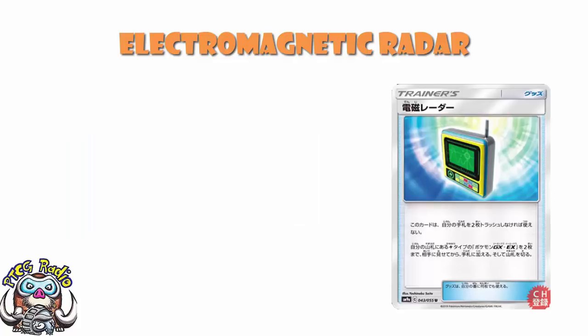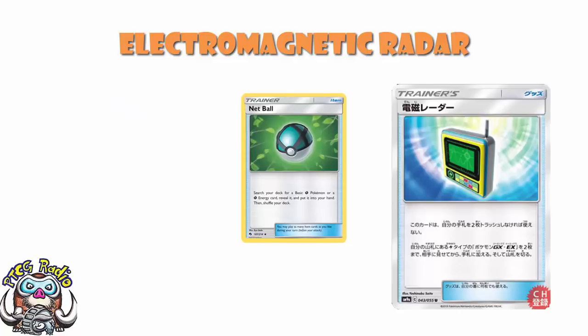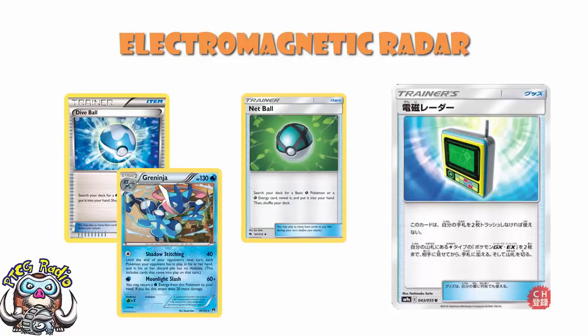This is an extremely niche card — it is only for Lightning decks. If you're playing something like Raikou with Zapdos, you're probably still not even playing this card. But just like Nest Ball and Dive Ball, there are going to be decks that want to play this. And like we saw with Greninja and Dive Ball, sooner or later there are probably going to be decks that are basically entirely Lightning decks — and at that stage, Electromagnetic Radar says hi.